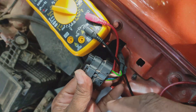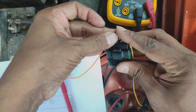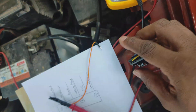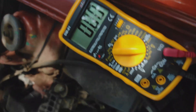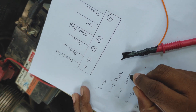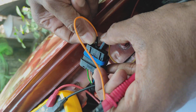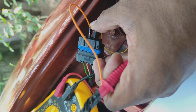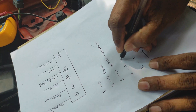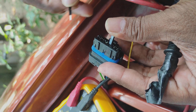At first, we turn on the park lights and check which of the pins has a high voltage of around 13 volts, with the help of a multimeter. Next, we turn on the low beam lights and check which of the pins has a high voltage of around 13 volts with the help of a multimeter. Next, we turn on the high beam lights and check which of the pins has a high voltage.